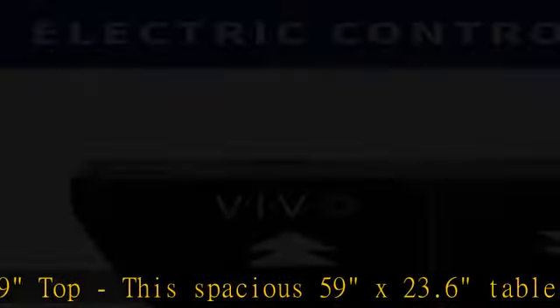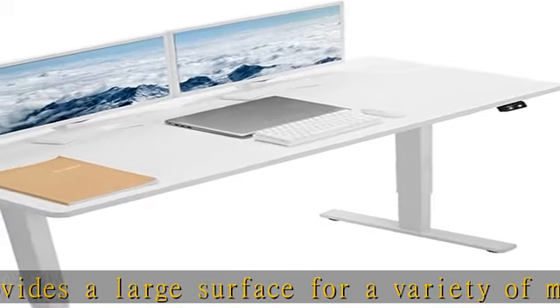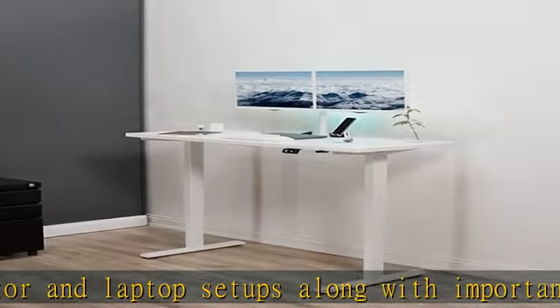Strong desk frame support: with all-steel construction, the desk frame is able to support up to 176 pounds with maximum stability and sturdiness. The desktop is made of particle board for a scratch-resistant surface.